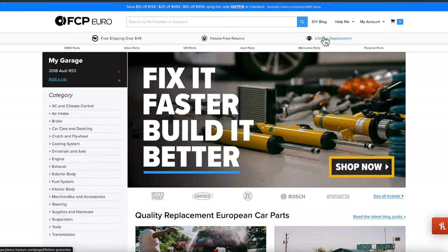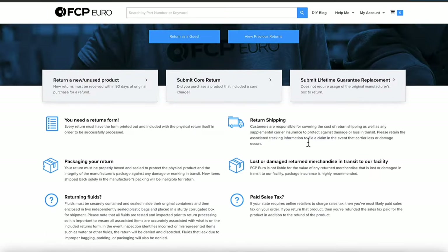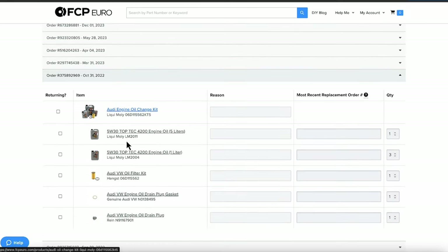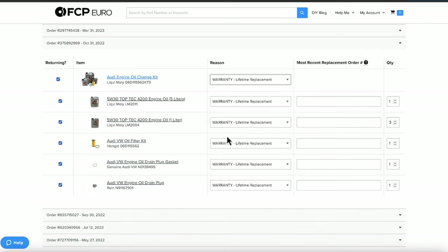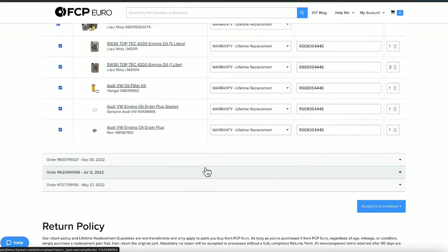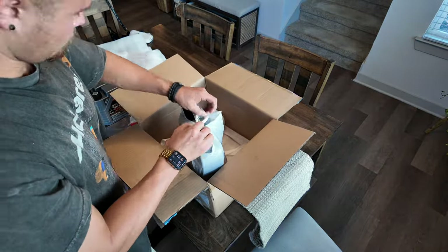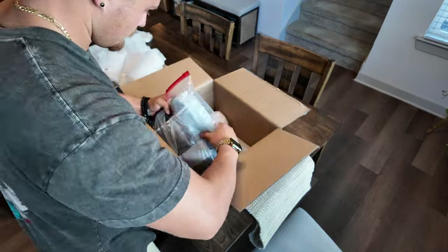Head over to the FCP Euro website and start your lifetime guarantee free return. The catch is that you need to have already purchased this oil once before, but every time after that you get a full refund. All you have to do is let them know the new order you're replacing it with, enter your VIN, and print out the RMA form to add to the packaging. FCP Euro specifically states that you need to double-bag and seal your oil or any liquids — if you skip these steps you won't be refunded, so make sure to package it well.